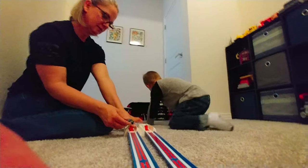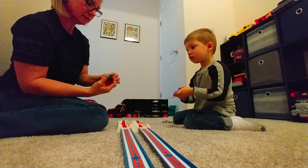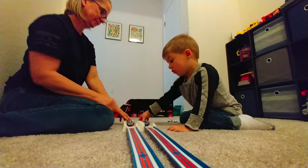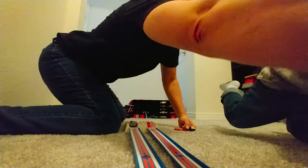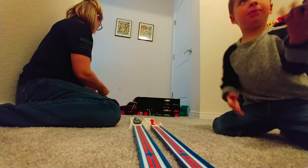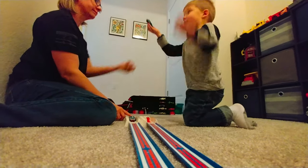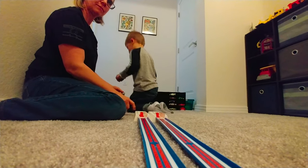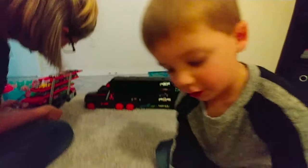This one is my favorite right here — 68 Corvette. Nice. Whoa, Jack. This one doesn't do a good job. No? Is it too heavy? This one's too heavy. It does, it's really good. Woo! I would like to try this one.